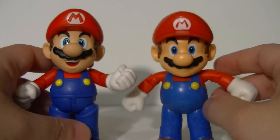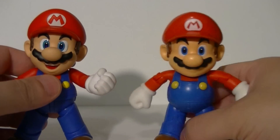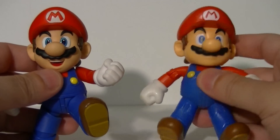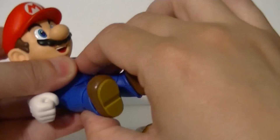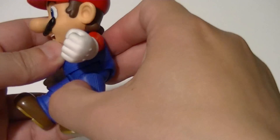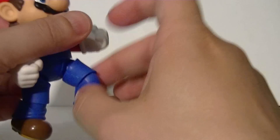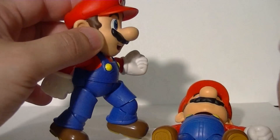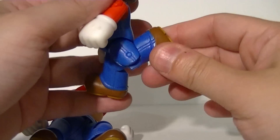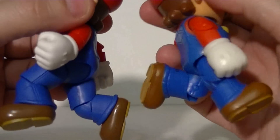Once you get down to the legs, a lot of people complain about how broken up the sculpt is on the Figuarts, but that is kind of worth it. His legs can go out, and — the Figuarts legs can do a lot more. Although the sculpting is preserved better on the World of Nintendo figure, the Figuarts Mario can actually sit. Because of the accommodation they did with the hips, he has much more range in his legs, so he's actually able to better pull off running and jumping poses. The World of Nintendo Mario can't do that with his hips being so limited. Although ironically, his legs can actually go farther backwards than the Figuarts.